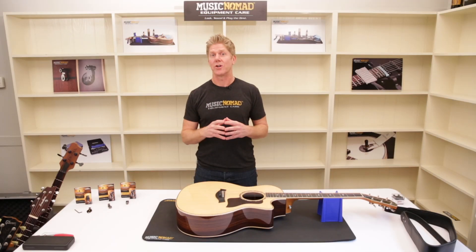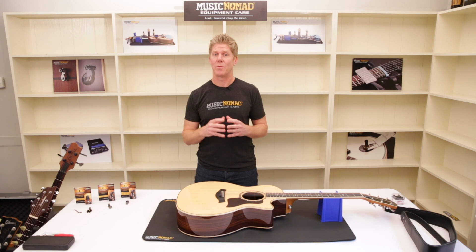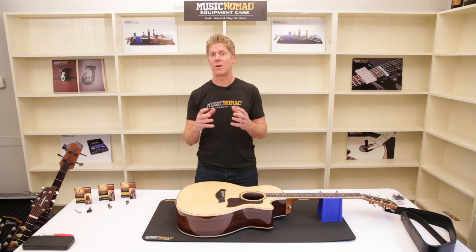So you've decided you want to put Acoustalock on your guitar and need to figure out which one to buy. If you have a Taylor 9-volt Expression system, there's a specific Acoustalock just for that guitar. If you don't have that guitar, there are two others to choose from — a standard or a metric output thread — and we'll help you figure out which one you need.